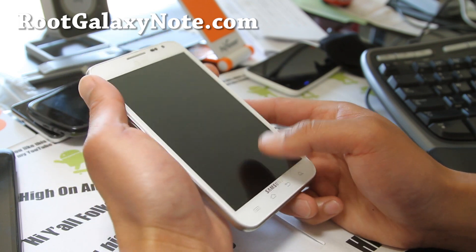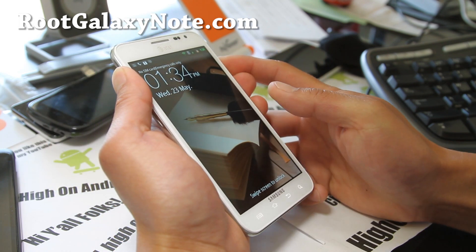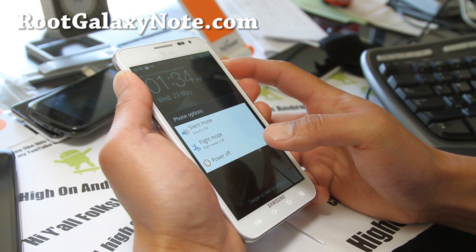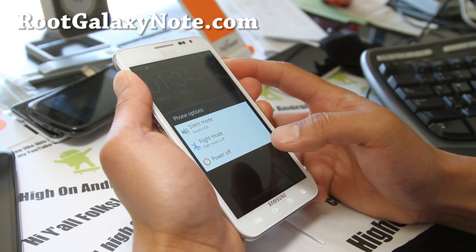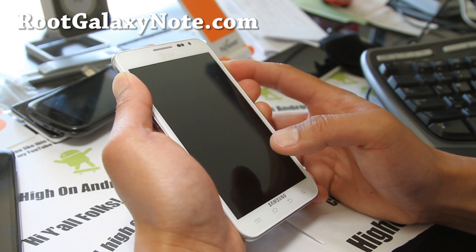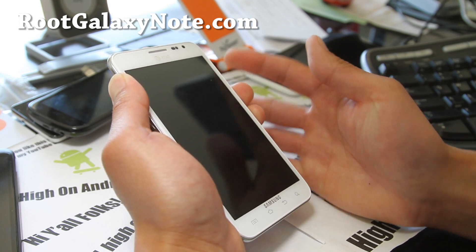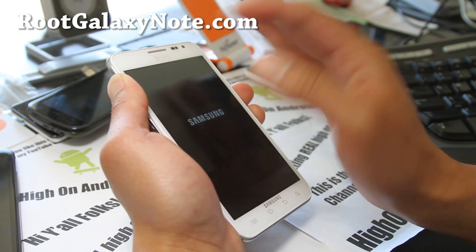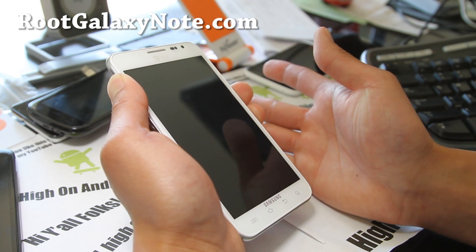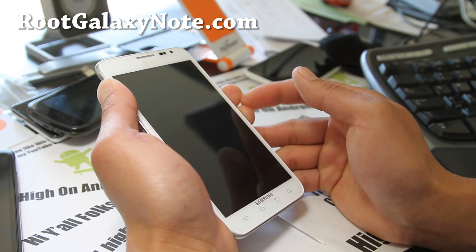Once you've done that, we're going to hold down volume up, volume down, and the power button, and hold it down for about 10 seconds. When your phone resets, you'll feel a little vibration — keep holding down volume up and volume down, but let go of the power button.